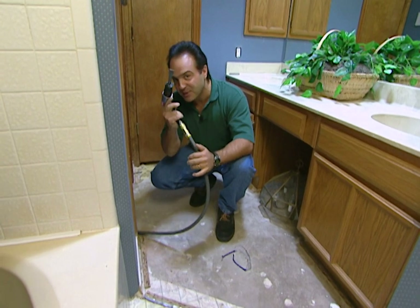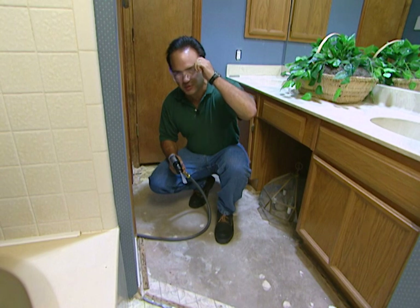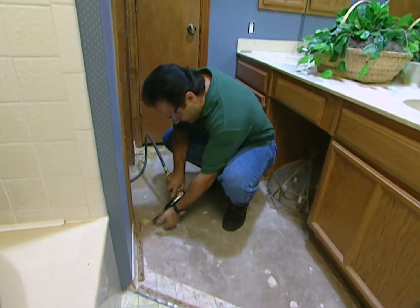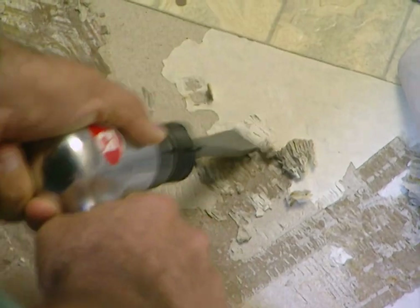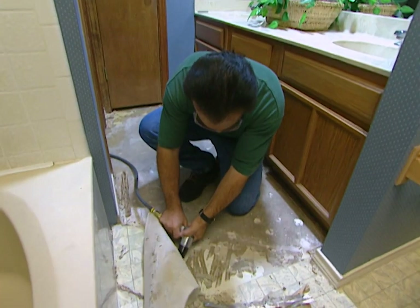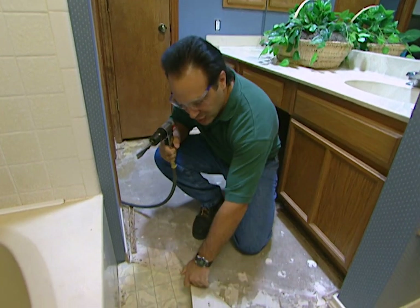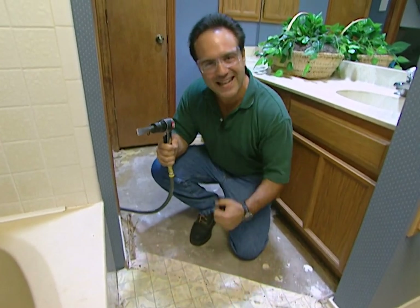Hey, Mike Tyson, I'm coming for you, man. Make sure you put on the safety glasses and watch me work on this job. Look at that. Look how easily the air hammer took up that vinyl flooring. The air hammer scores a knockout.